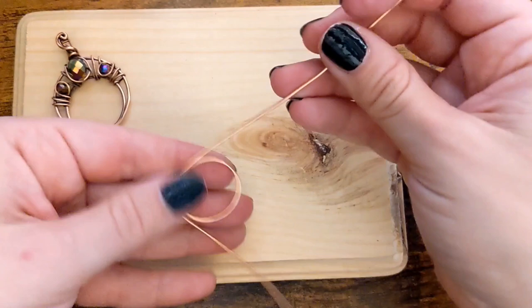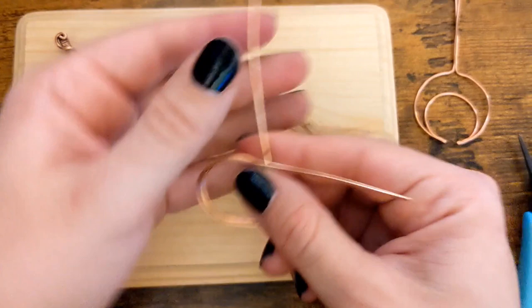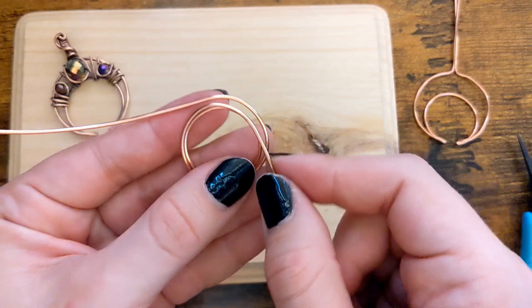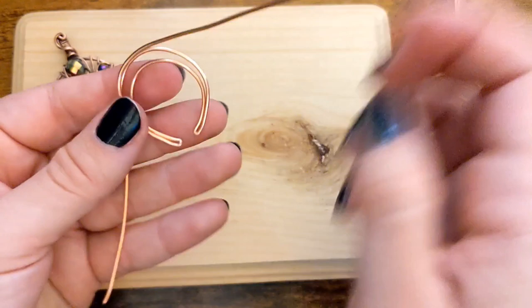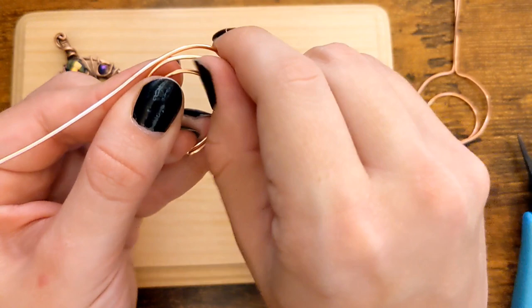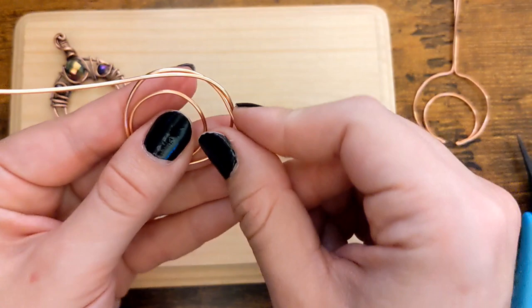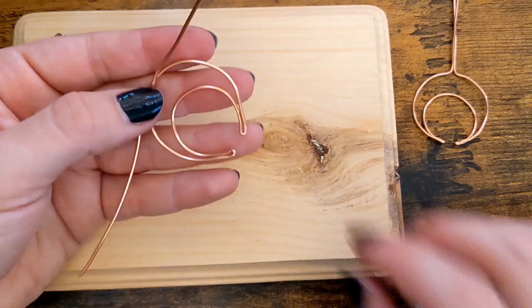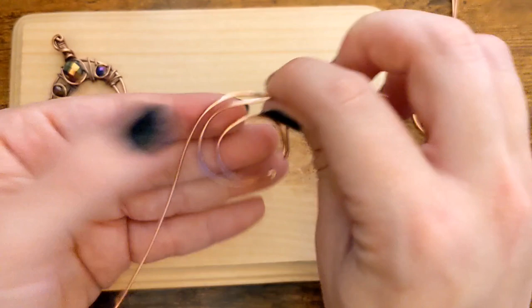And now we're going to start to make the outer line of the crescent. What I do is I just kind of use the inside crescent to create my shape, just using my fingers to bend it, not using any tools. There's probably a more efficient way to do this — if you know of one, feel free to share in the comments below. I use my finger to kind of create and shape the wire.